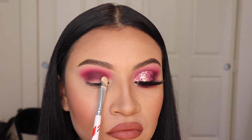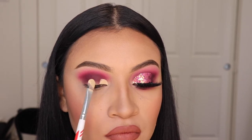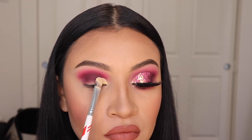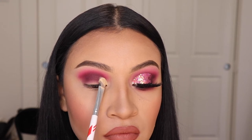Now I'm going to be cutting my crease and I'm using a foundation to do this just to give it a smoother look. A lot of you that have been watching my videos know that this is what I've been doing lately. So I'm going to be using the Beauty Creations Flawless Stay Foundation to cut my crease carefully, and I'm using a flat brush to do this.